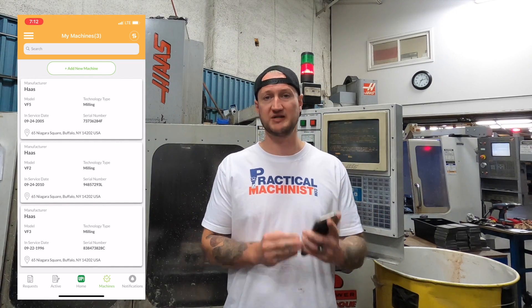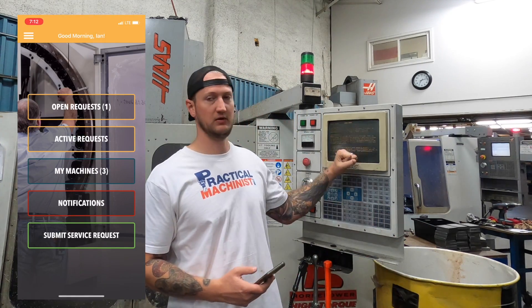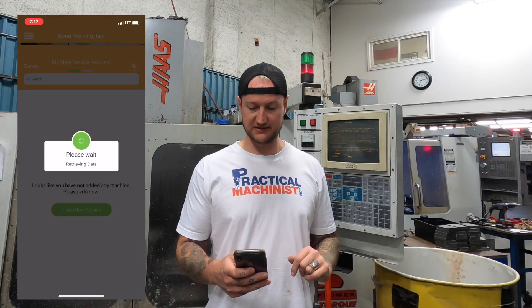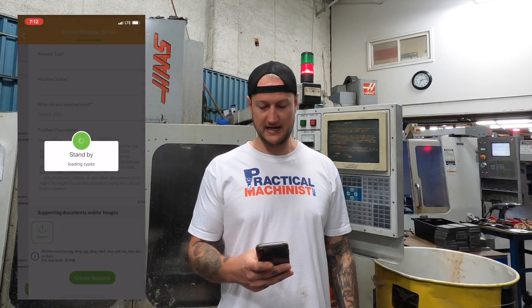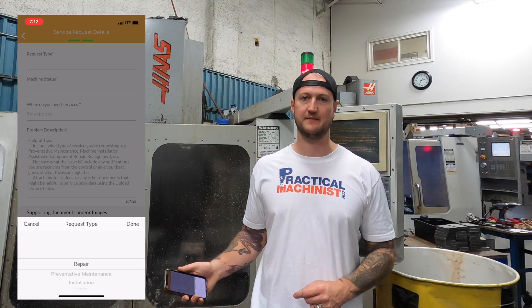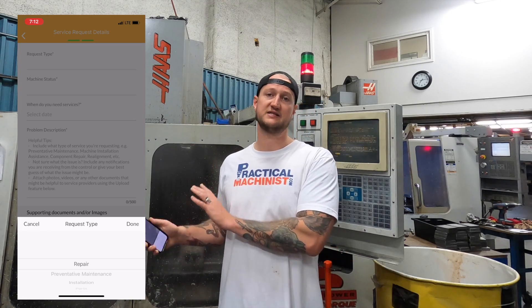Really, really handy — you only have to set it up once, so when I want to go request a service call, it's already there for me. Let's say my VF3 is down and I want to submit a service request. I'm going to click the green button that says 'Submit Service Request,' select my VF3, and hit next. I'm going to select my request type. You can request for repair, or for preventative maintenance — so I can schedule in advance. I know I have two weeks of downtime coming and I want to get all my machine service done.